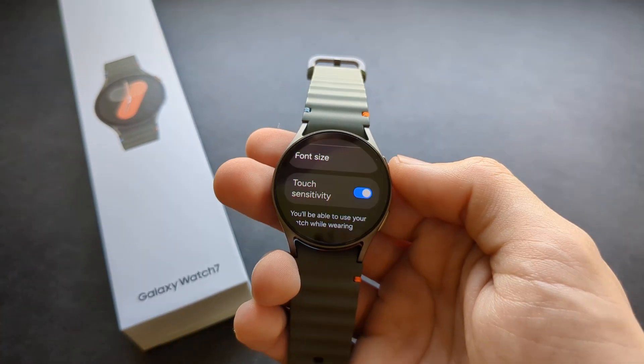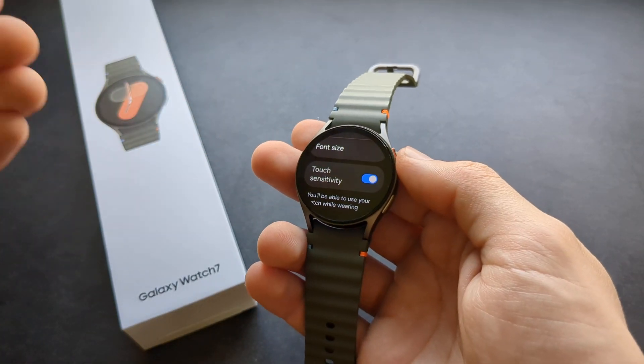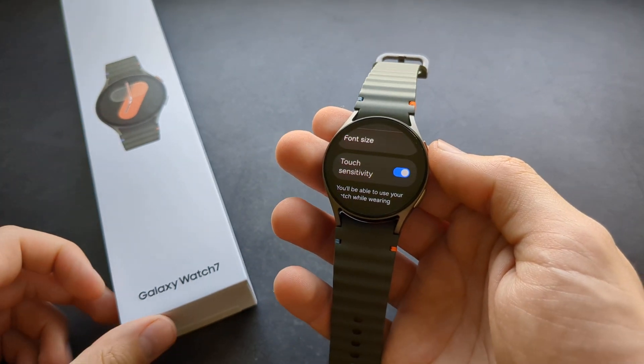Basically you are able to use your watch with gloves, and I think it actually works pretty good. Good luck!